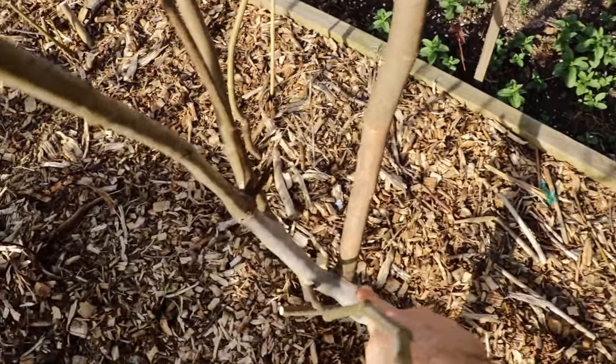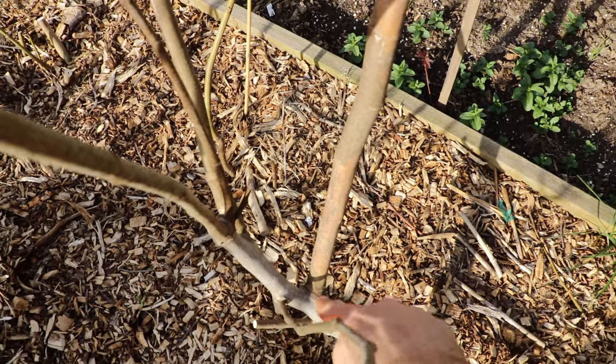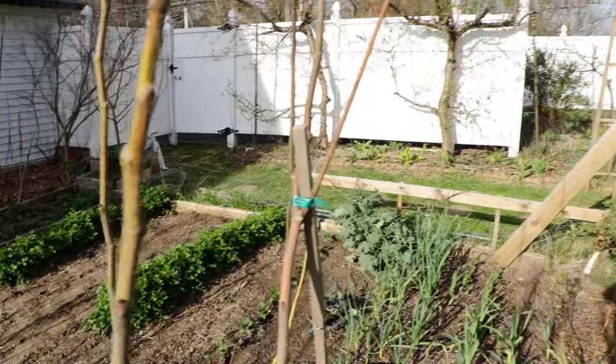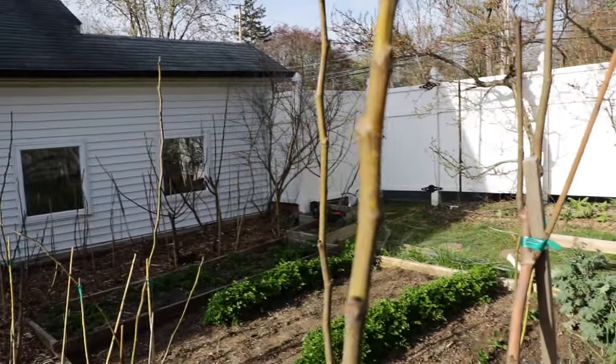And it doesn't really stop — it goes all the way down here to where the scaffold was created from this main trunk. So we've got to take out the whole thing. I've got to get my saw and take out that entire branch. But you know what? It's not a terrible thing.